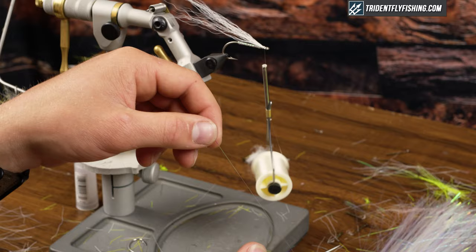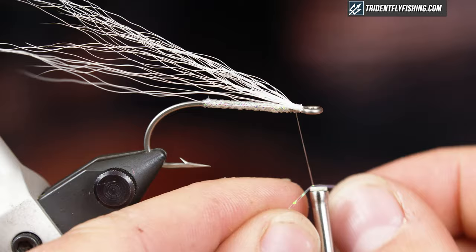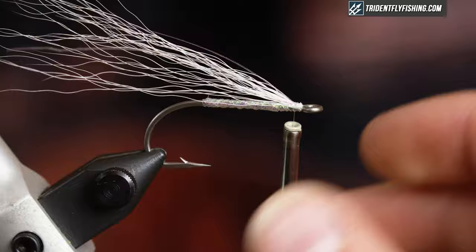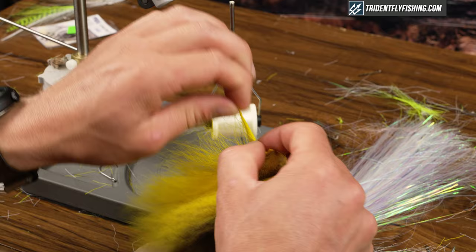This is the point where I like to put one or two pieces of flashabou in the wing. I'm just gonna take a little bit of flashabou, double it over, and tie it right on top. Pearl is a good color — it's more of a subtle flash — but if you want more flash, you can use silver as well.